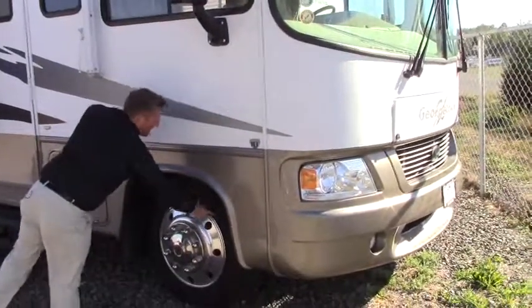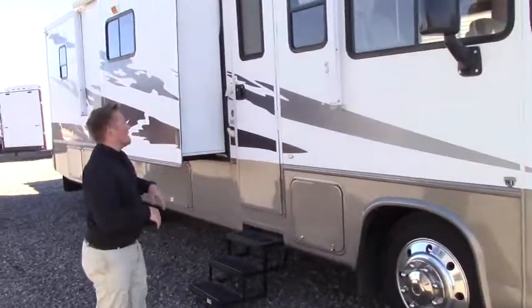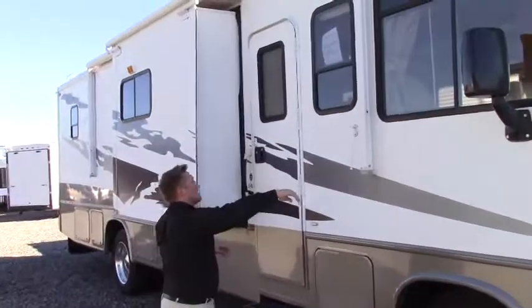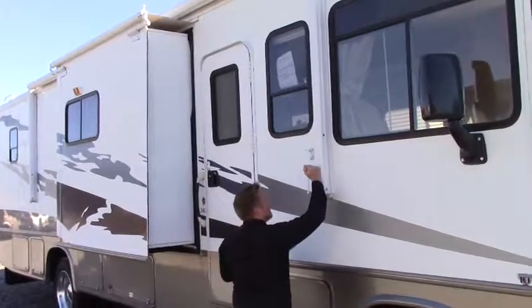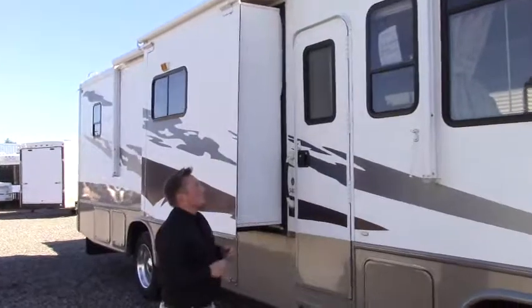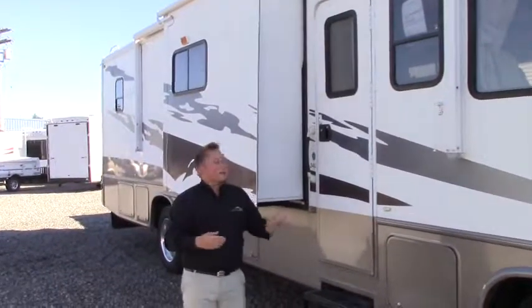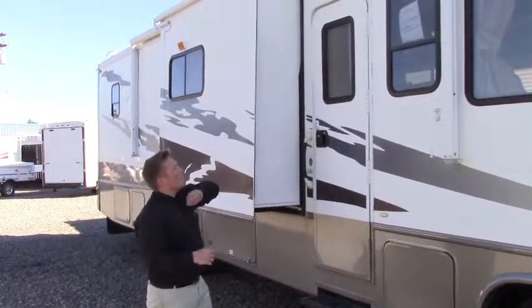A key point here: we have the big tires, the 22.5 with aluminum wheels — not going to corrode and rust on you. Big van-like mirrors. And a good thing about this one — it's an A&E Dometic awning. That brand's been around forever, and it has a wind sensor. So when it's fully extended out and the wind kicks up while you're gone, it will automatically put itself right back in.